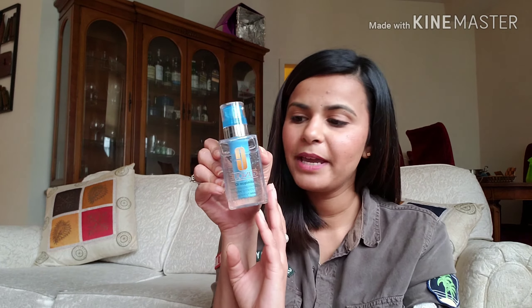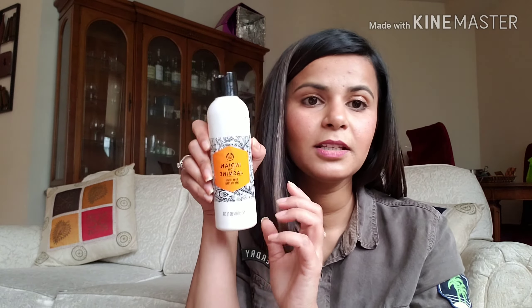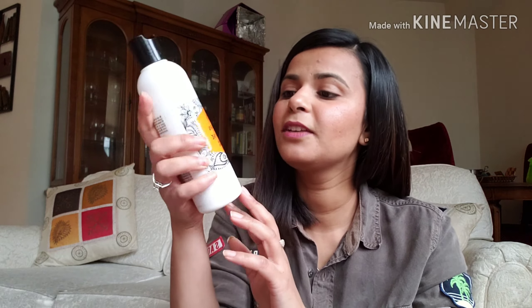The moisturizer I am using is by Clinique. The best thing about it is that you can customize it according to your skin type. This particular blue cartridge is for those who have open pores and uneven texture, and it works really well. For my body, I am using one by The Body Shop in the fragrance Indian Night Jasmine — it smells so good.